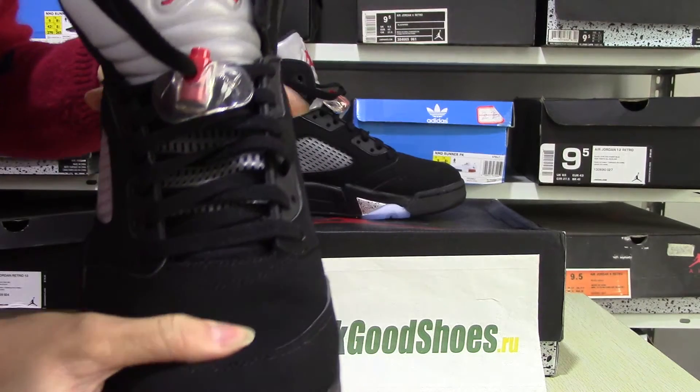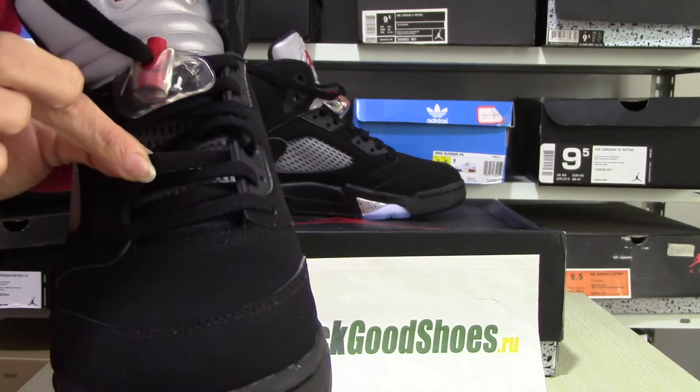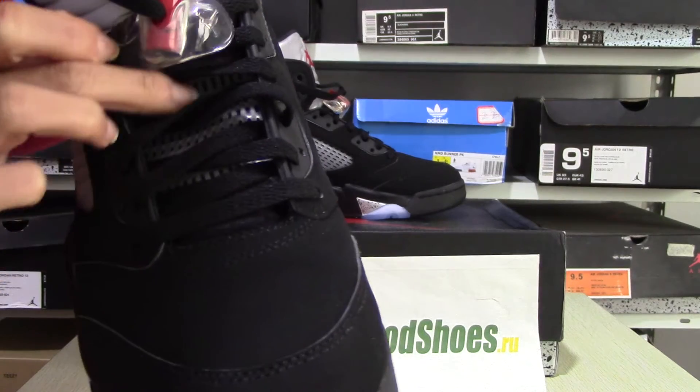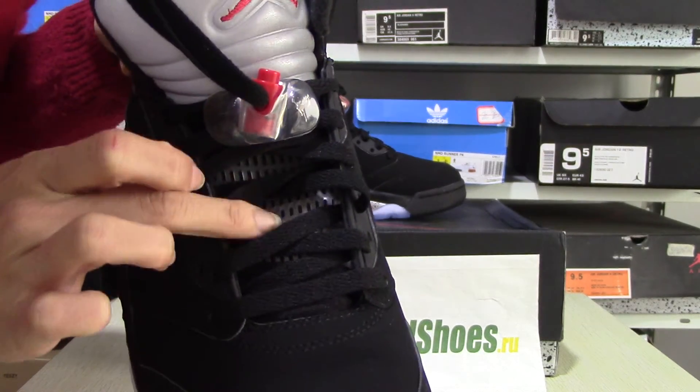The material is very good. And the black lace. And this part is special, with many holes.